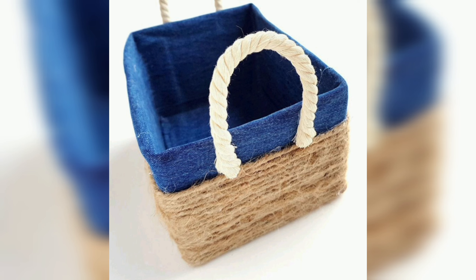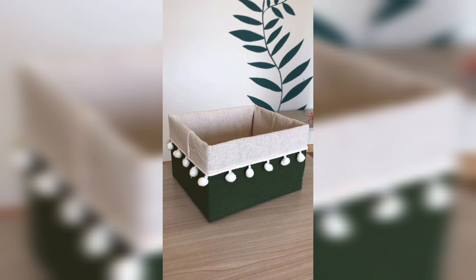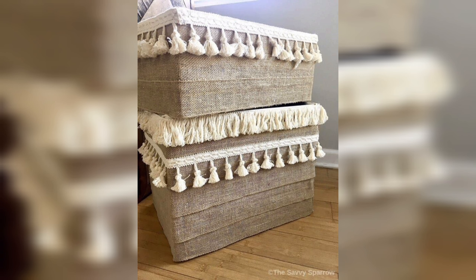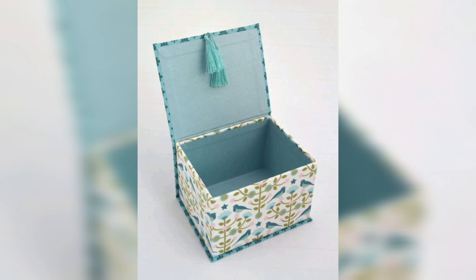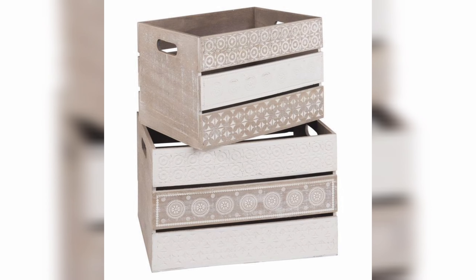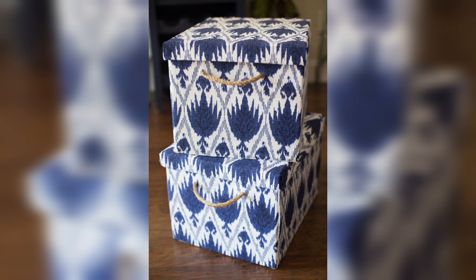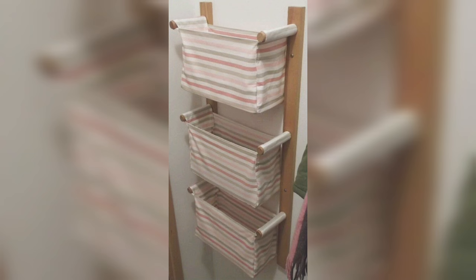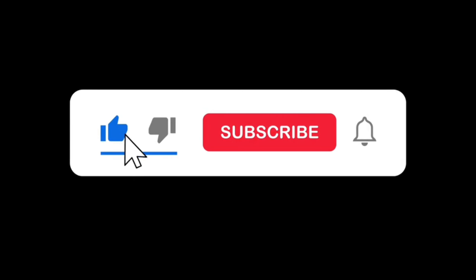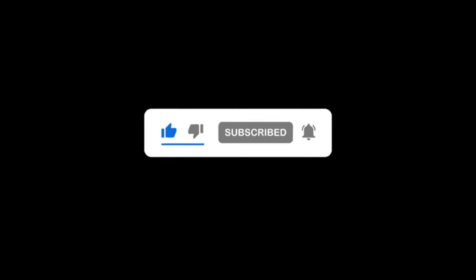A DIY storage box is a great way to organize your belongings and keep them neat and tidy. There are many different types of storage boxes that can be created using different materials and techniques. Creating your own storage boxes can be affordable and eco-friendly — and the most exciting thing is that you can gift them to your friends, family members, neighbors, or others as something really unique. Thank you for watching, please like, subscribe, and press the bell icon.